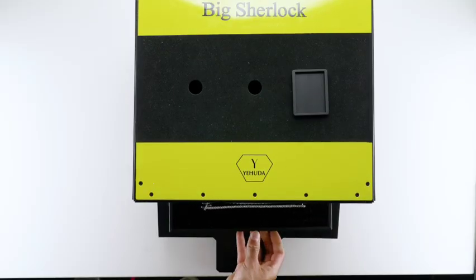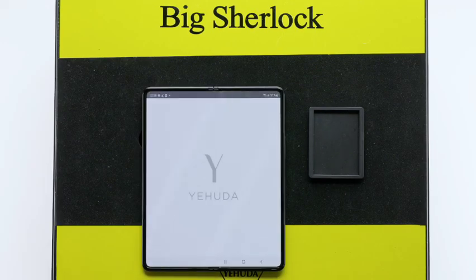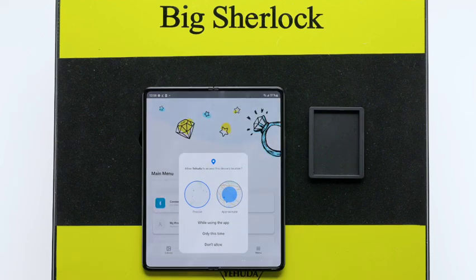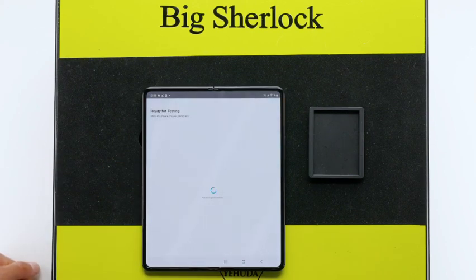Let's check some jewelry. Click the Yehuda app on your phone. Click Menu. Click Scan Devices. Click OK to approve the Bluetooth. Click your box, then click the Camera icon. Click OK. Now you're ready to test.